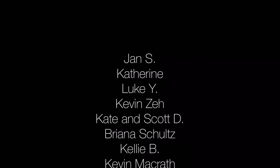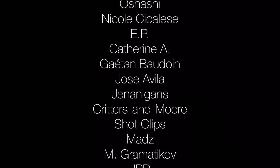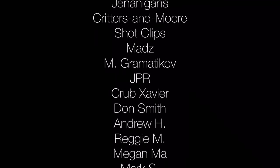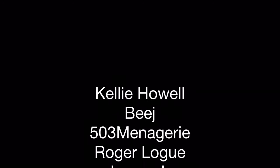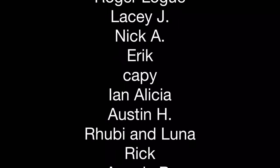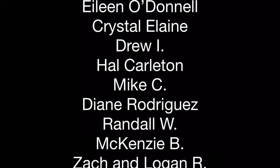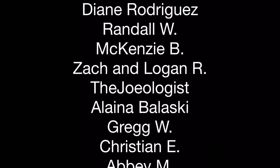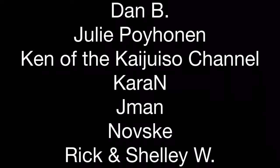I want to jump in here for a second before we go much further and give a shout out to my patrons at Patreon. I myself support a few creators on Patreon because I think it really helps make the community more connected and helps creators continue to create and improve. There's a lot I do with your help that I couldn't otherwise do, so thank you very much. If you would like to become a patron for as little as a dollar a month, please click the link in the description or at the end of this video. And now back to the unboxing.